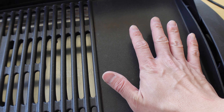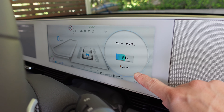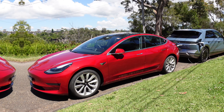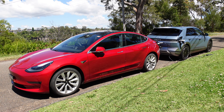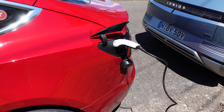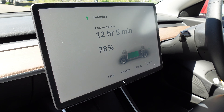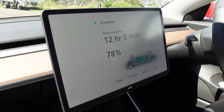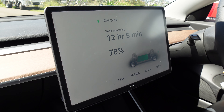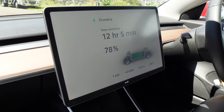What's also handy is that the car is telling you how much load is coming off the car — 2.2 kilowatts there. That's quite handy information. Inside the Tesla Model 3: 12 hours and 5 minutes remaining, from 78 to 100%, charging at 6 amps, 1 kilowatt. Pretty slow, but it can be done.